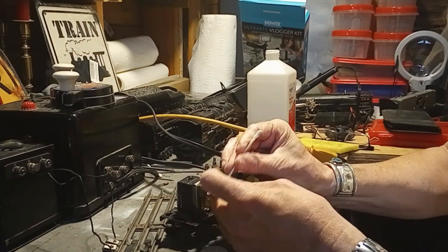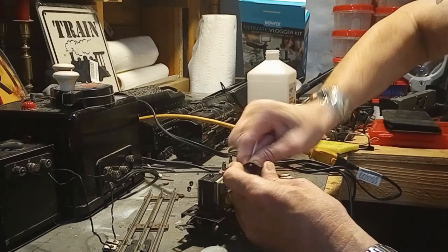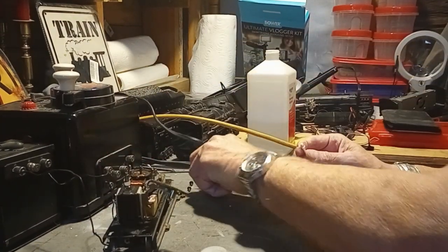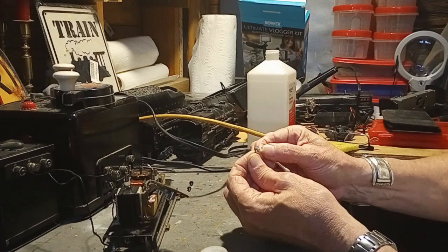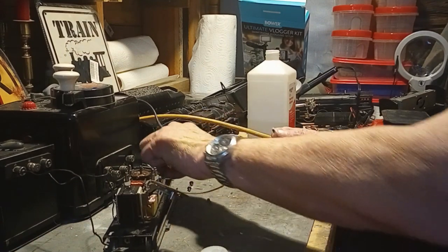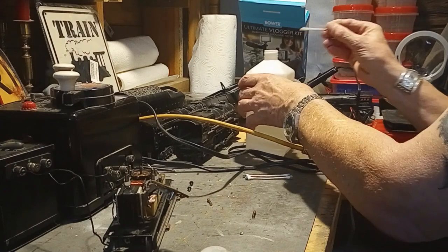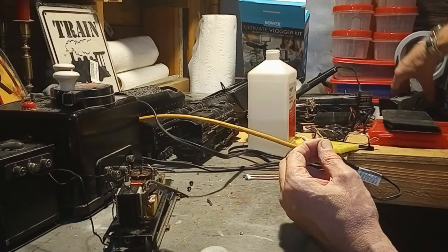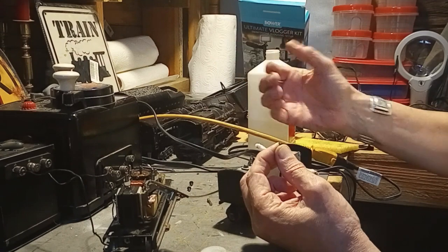Cleaning the wife's dad's locomotive and tender, I went through probably a couple dozen Q-tips — luckily they're fairly cheap. I'll set this aside and let it dry, and I'll clean the ends of the brushes too. While I'm thinking about it, I did add the new coupling. There's the old truck — you can see the coupler was broken. This came off the wife's dad's tender. The new one is now on there and the wire's been soldered; I just used the wire that was already on there.